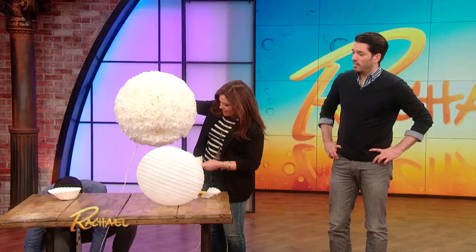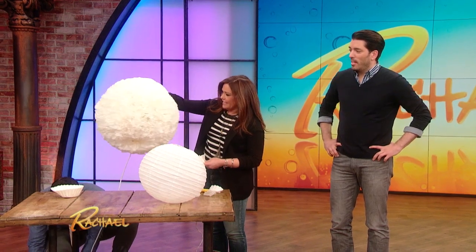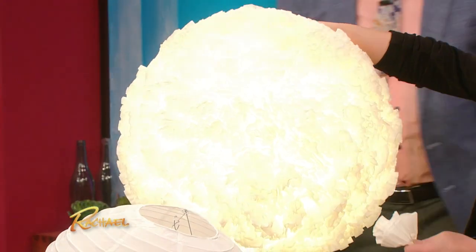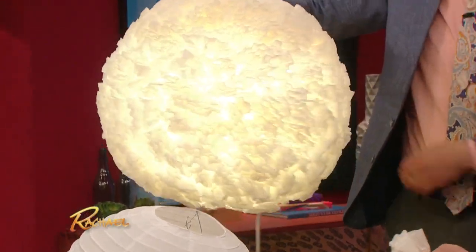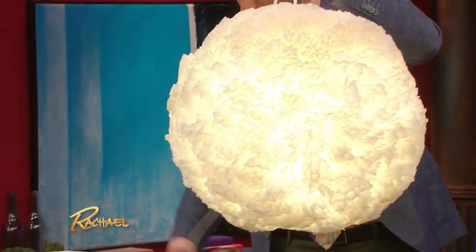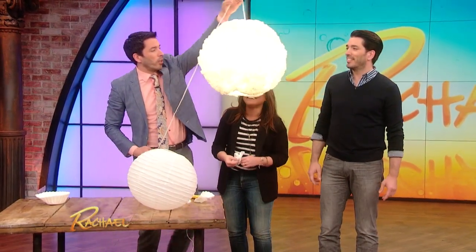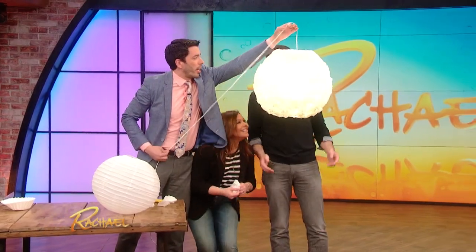And the magic begins now. This is also — oh, that is pretty. Very, very interesting tidbit: this is what Lady Gaga is wearing to the Grammys next year. And you can hang it as low as you want to cover anything you don't want to see in a house.